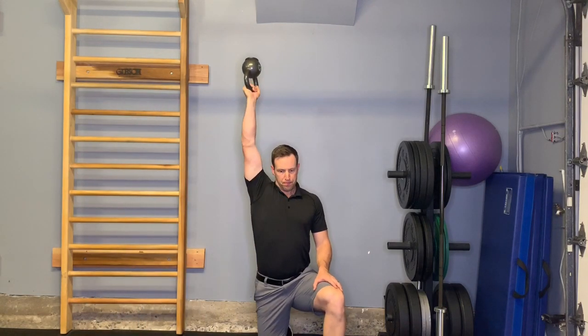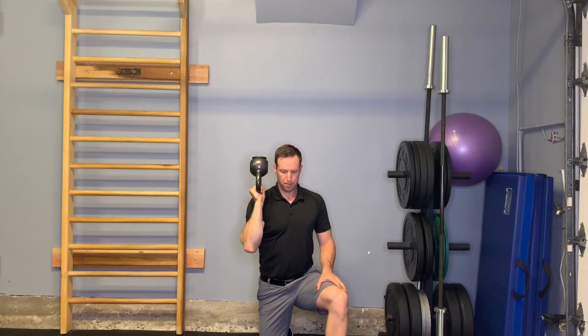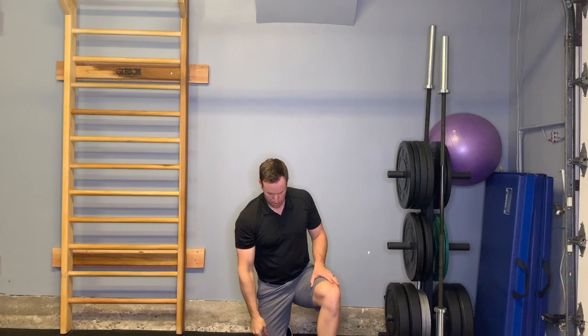And finally, I'll show the kneeling version of the kettlebell press. This bottoms-up press is a little bit more for the shoulder and less midline stability, but I figured I'd include it here as well.